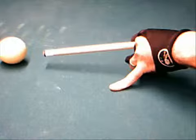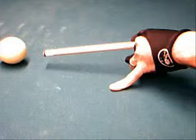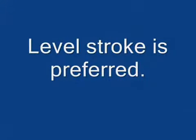Some players, especially old schoolers, have a stroking motion where they jack the butt of the cue up as shown in this picture. A cue ball jump upon contact with the stack is indicative of a jacked-up stroking motion such as this. Just as many experts, however, advocate for a level stroking motion.